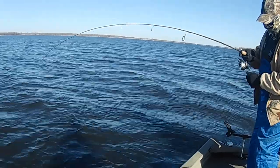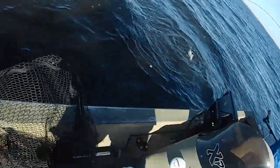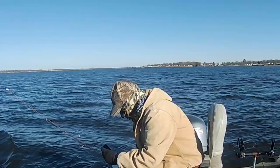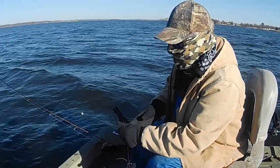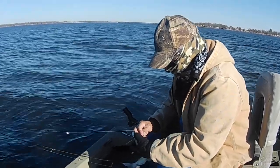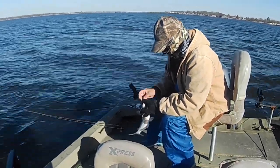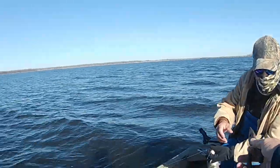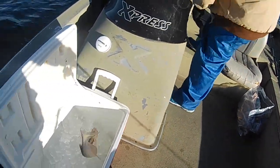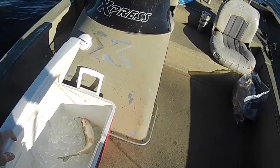Snatched it — old catfish, Joe. Cat daddy. It's up to you if you want him or not. I don't want to mess with him. That size right there is good — they're good eating if you want it. I'll peel him for you. First fish of the day, wrong species, but at least we got something in there. We're not going to go hungry.